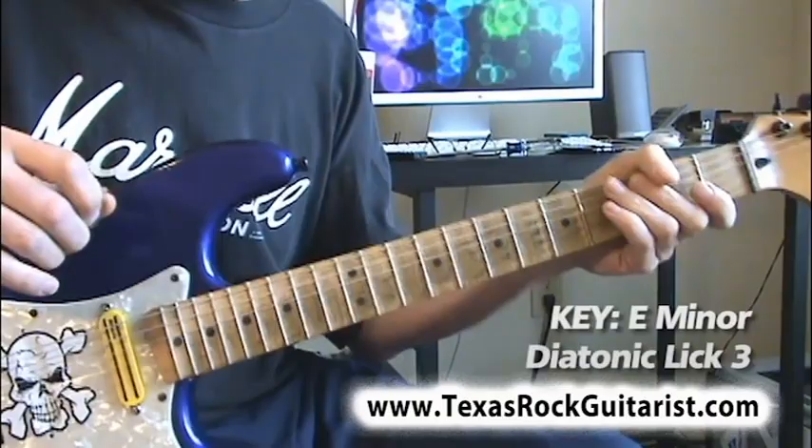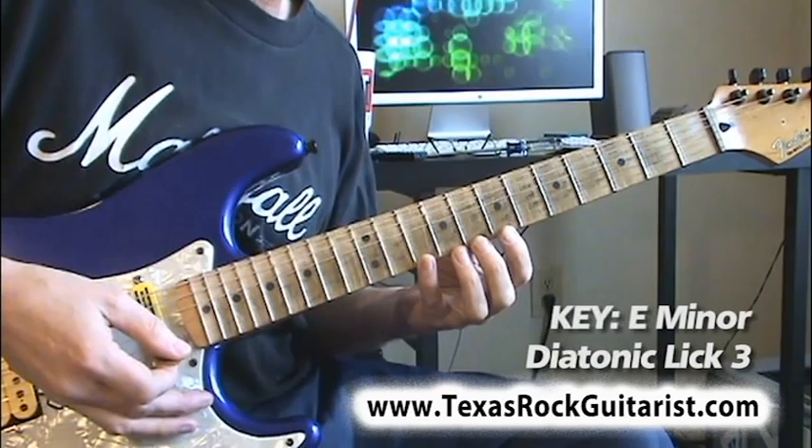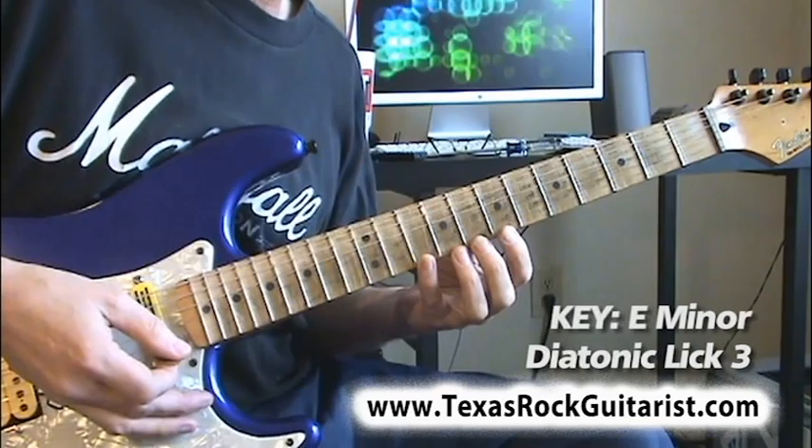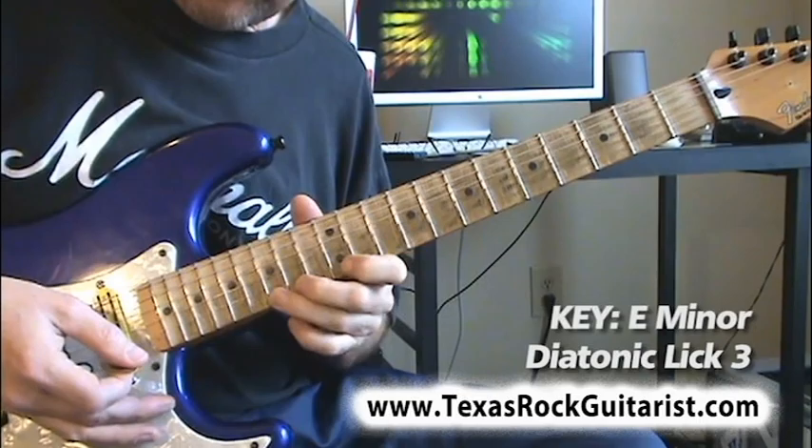Let's do a tapping lick à la Eddie Van Halen, Alan Holdsworth, and others. We'll use Phrygian, Mixolydian, and Aeolian — the three we've left out so far. Your first fingers go on fret 7, all on the bottom string: 7, 8, 10 — then 8, 10, 12 — then 10, 12, 14 — then 12, 14, 15. That gives us our notes.